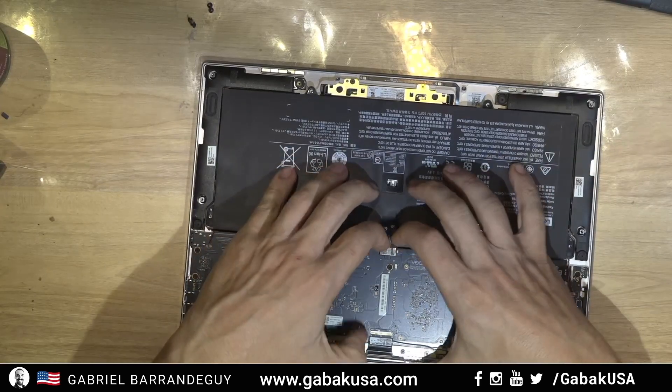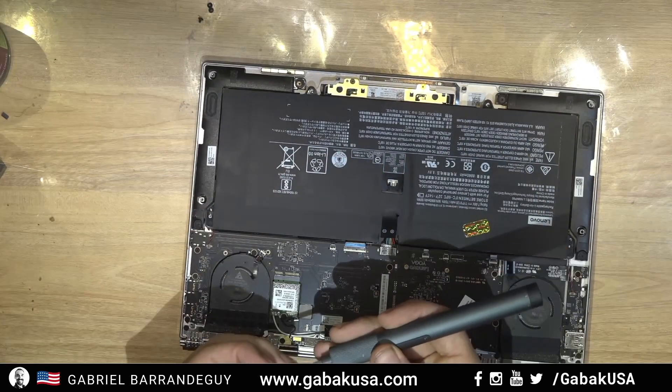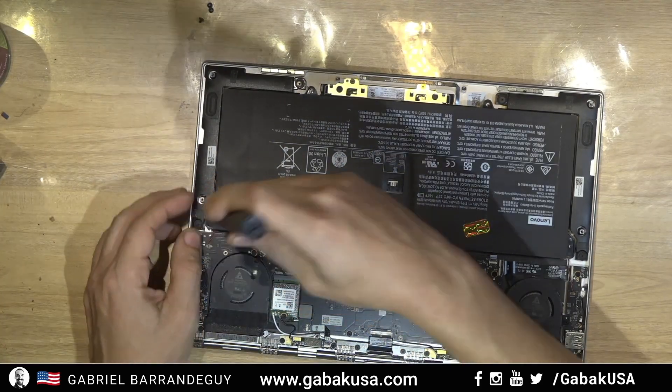Make sure it's all the way in — push again just in case. That's it. Now all you have to do is put the screws back and that's it.